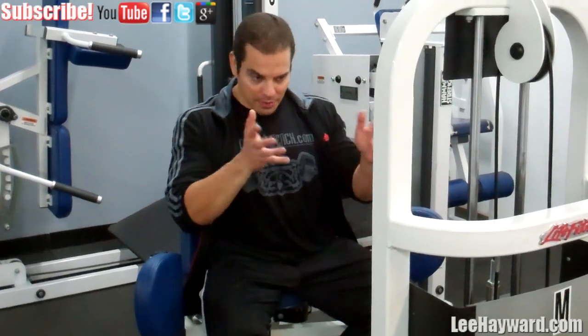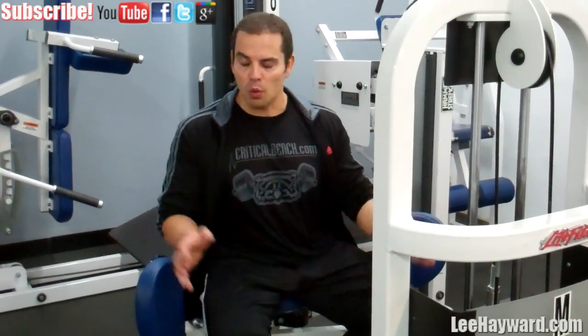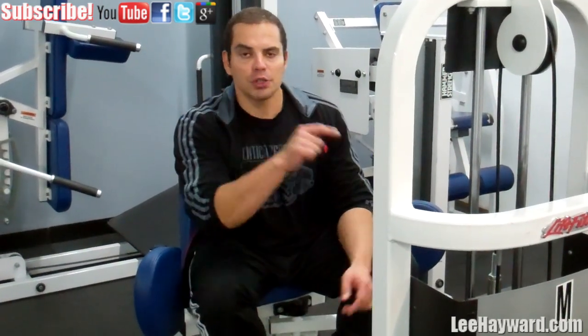So that's basically it — the inner and outer thigh machine. It's not a woman's exercise; it's for guys and athletes as well. Give it a try, leave me a comment below, and let me know how it works for you. Make sure to subscribe to my video channel — I'm always adding new workout tips and nutrition tips, so subscribe to stay up to date with all my latest videos.